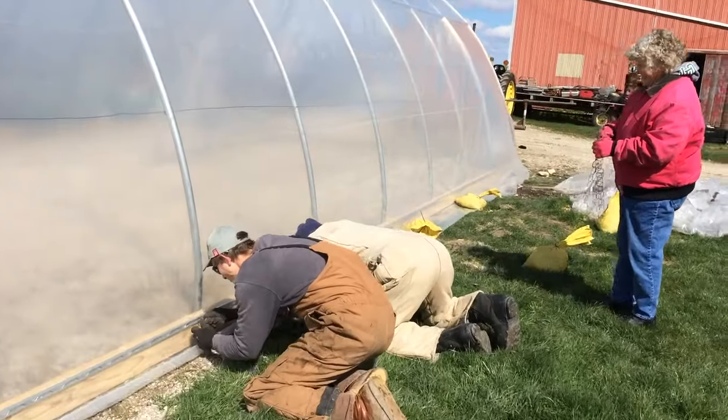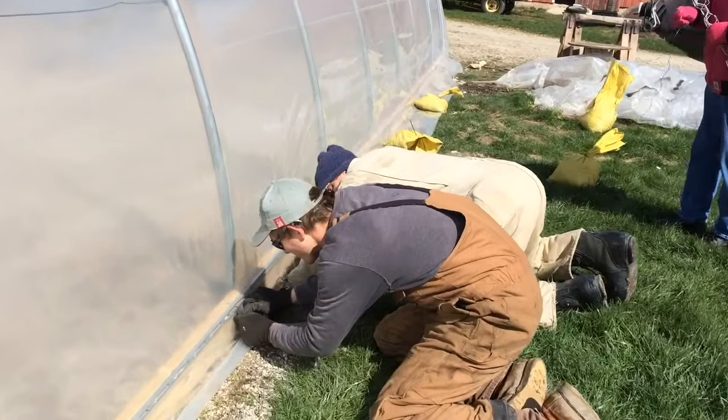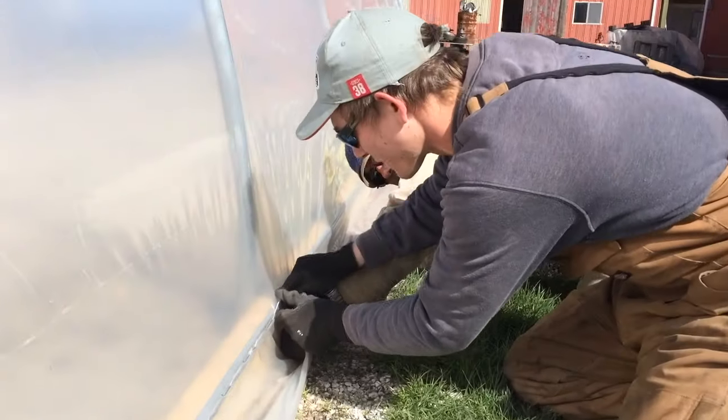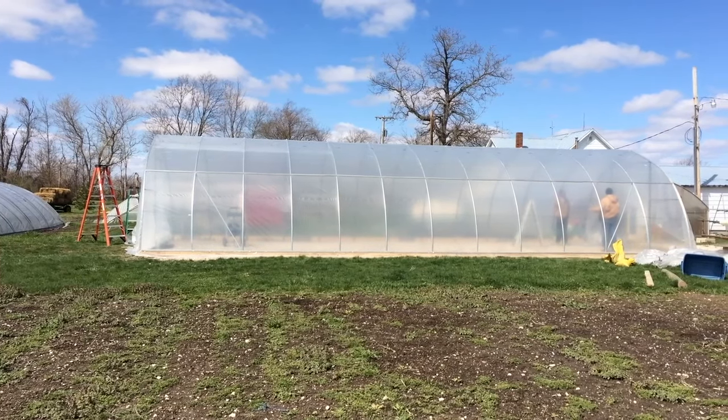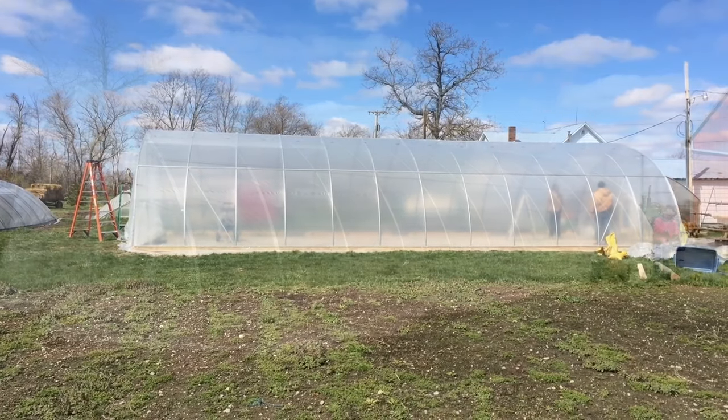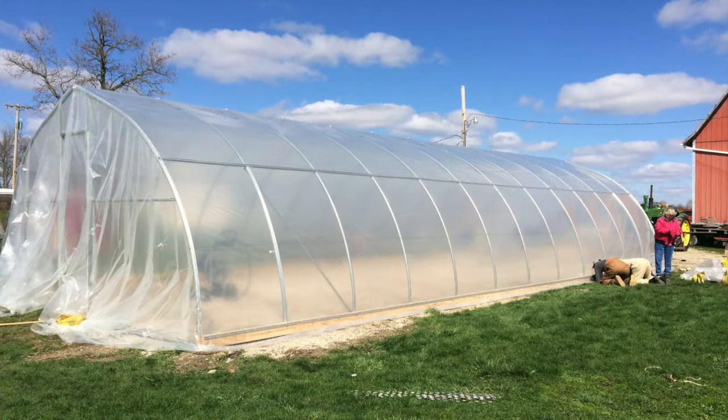After the ends are put in, the wiggle wire is also installed along the bottom of both sides of the greenhouse structure. And 45 minutes later — our finished product.